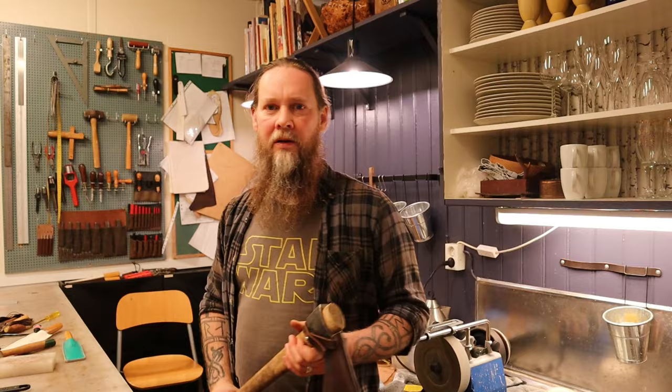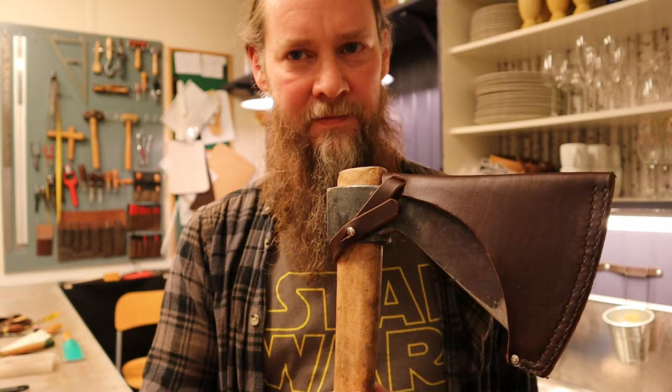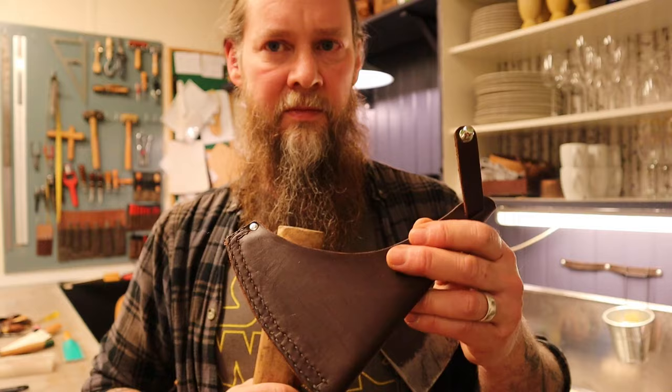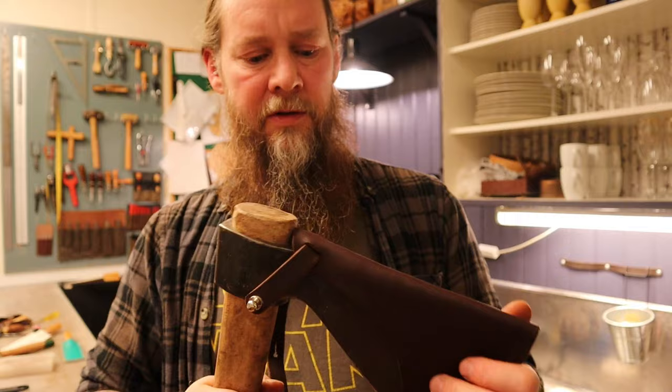Well there you go - a nice little evening project. Something I wanted to do ever since I started using this axe. I'm going to let the sheath dry a little bit until tomorrow and then put some grease on it - apart from that, it's done and I can start using it. I hope you enjoyed watching this and I hope you found it useful if you want to make your own axe sheaths. Please subscribe to my channel if you haven't already, and I will see you in the next video. Until then, goodbye.